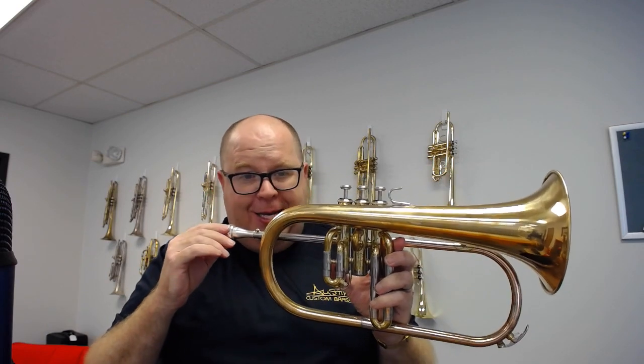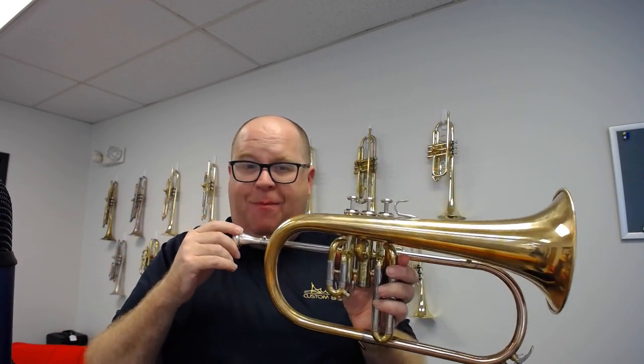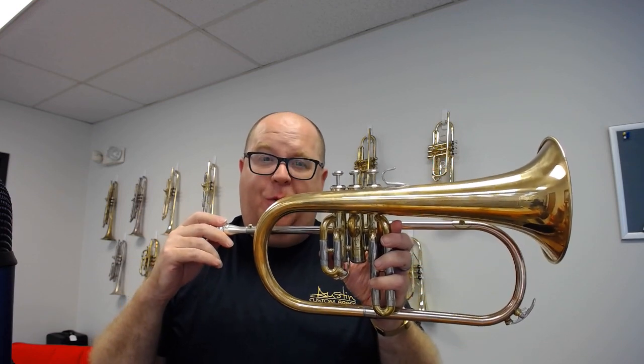So if you're looking for a great deal on a Yamaha Professional Model Flugelhorn, check this one out today at Austin Custom Brass. We've got a lot of new stuff that's launching all the time. Thanks again for your great support. Have a great day.